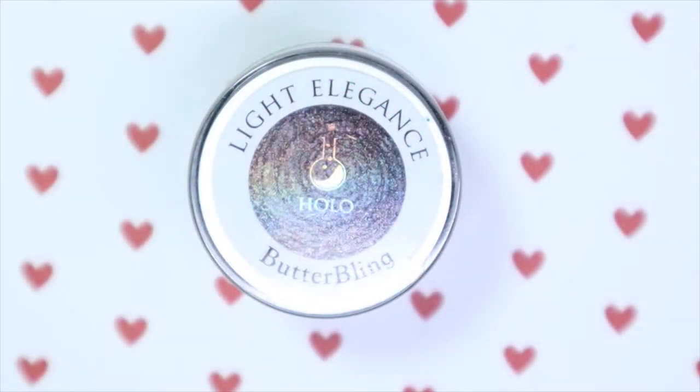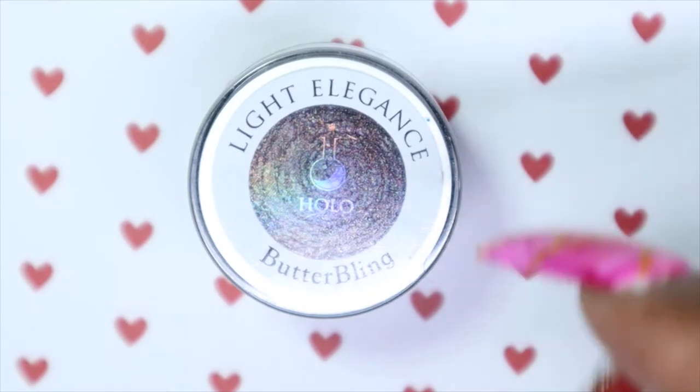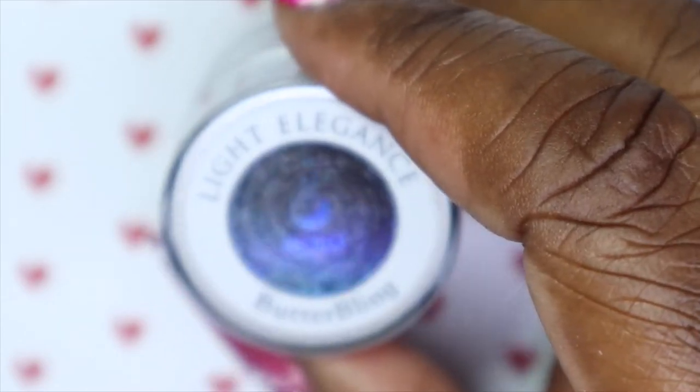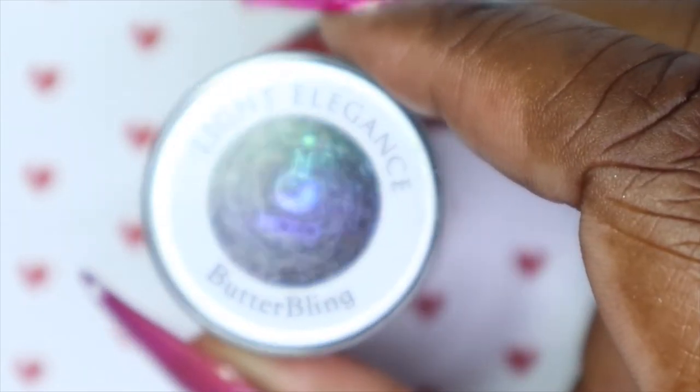And then for the ring finger and the thumb, I'll be going in with another Light Elegance gel. This one is called Hollow and this is from their Butter Bling line.